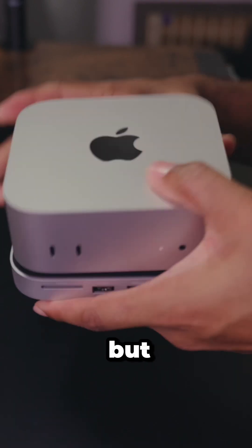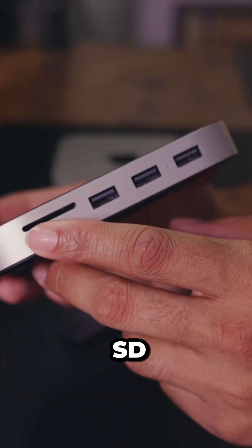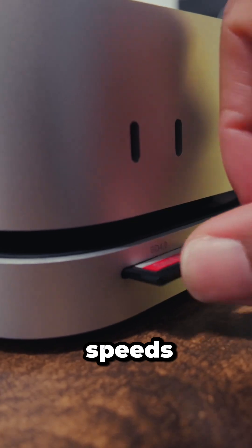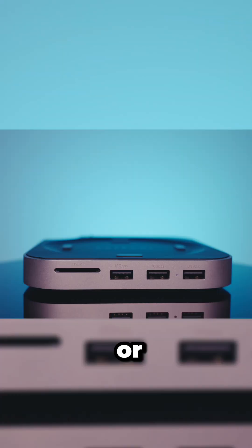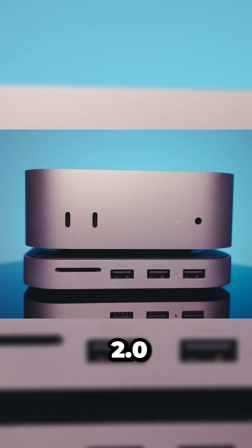It does fit in there quite nicely. On the front of the hub we have an SD card reader which is SD 4.0, giving you 312 megabytes per second of transfer speeds. The rest are three USB-A ports — the first two are USB 3.2 Gen 2, which give you 10 gigabit speeds or about 1200 megabytes per second transfer speeds.